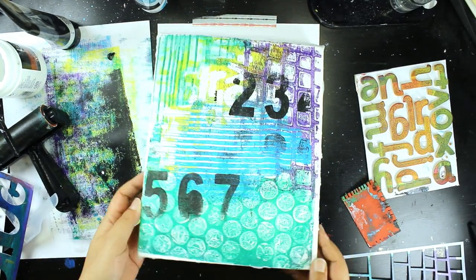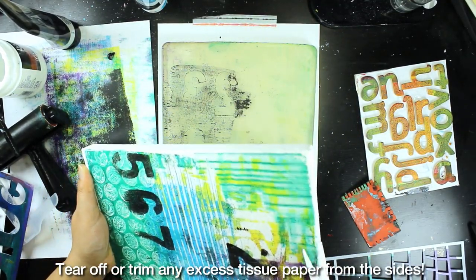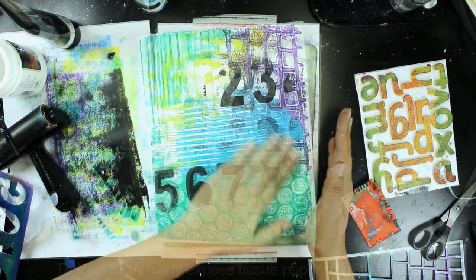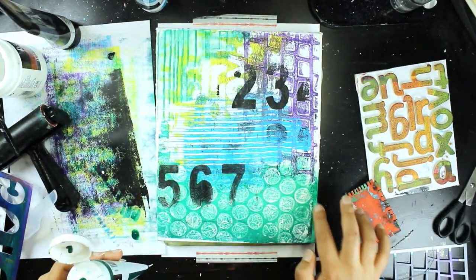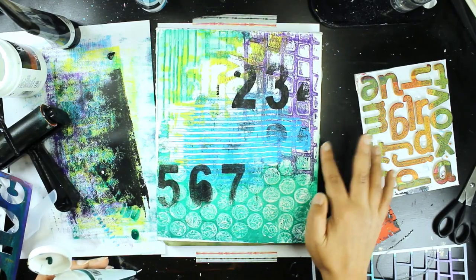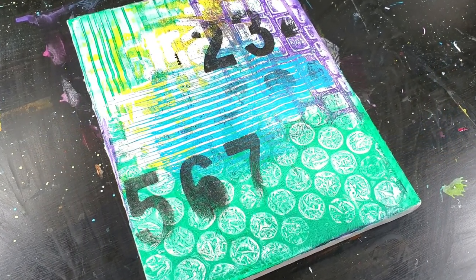Once it's dry, you can trim off or tear off any excess tissue paper from the edges using scissors, or if you wet it slightly and then leave it, it becomes easy to tear. If there are any gaps you'd like to fill in, you can go back with the same paints that you used around the edges. I'm using DecoArt's paints in this video.